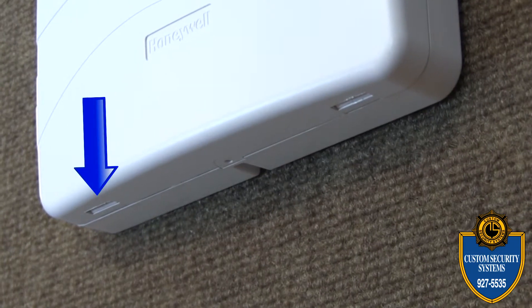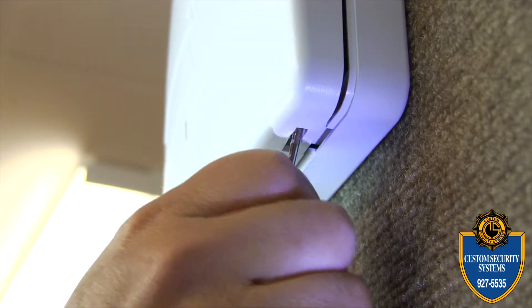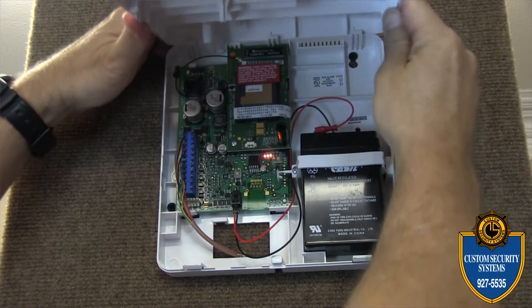Once you've located the two tabs underneath your panel, you can push those in using a key or a flathead screwdriver. Once you've taken off that lid, just put it off to the side because we'll need to put it back on later.